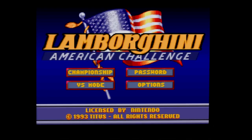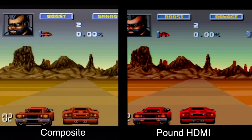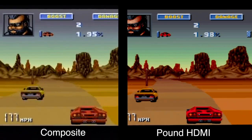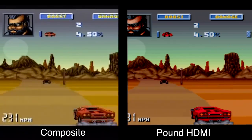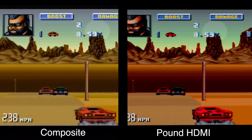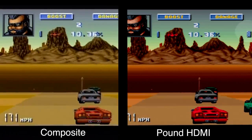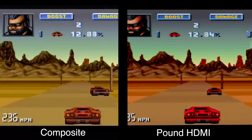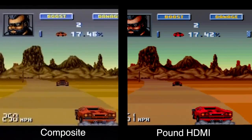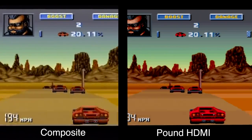Next up, we're gonna take a look at a game called Lamborghini American Challenge. This is a racing game I really wanted to include because I love Lamborghinis and I love racing games. This is where things start to get a little bit interesting. On the left you see composite video, and on the right you see the Pound HDMI. Side by side like this, I noticed something immediately — the saturation coming off of the Pound HDMI is definitely a little bit higher than the original footage. Notice the color of the Lamborghini and the backgrounds: the reds are just a little bit more saturated.